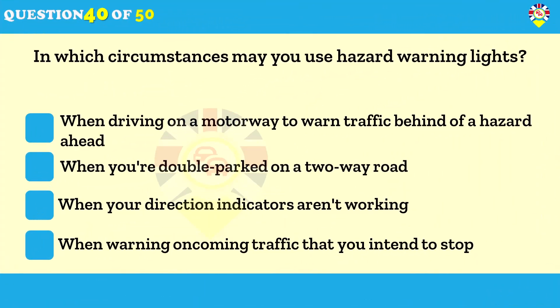In which circumstances may you use hazard warning lights when driving on a motorway? To warn traffic behind of a hazard ahead. Hazard warning lights are an important safety feature. Use them when driving on a motorway to warn traffic behind you of danger ahead. You should also use them if your vehicle has broken down and is causing an obstruction.